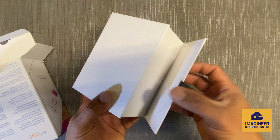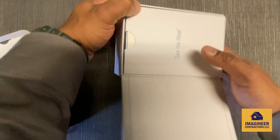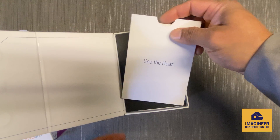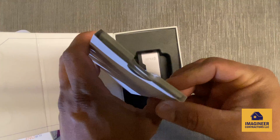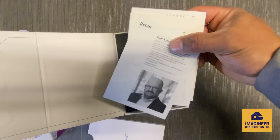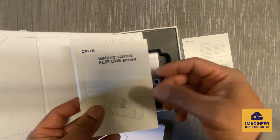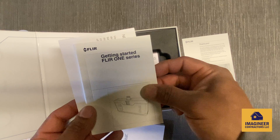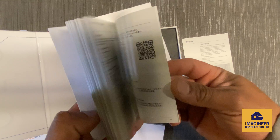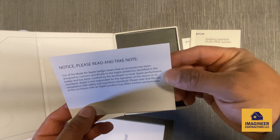It's a magnetic closing box, which is kind of nice. Inside we got the general manager's message, a thank you note, and the manual — 'Getting Started: Flare One Series.' This is going to tell you how to connect it with your phone and the whole operation. There's also another notice included.